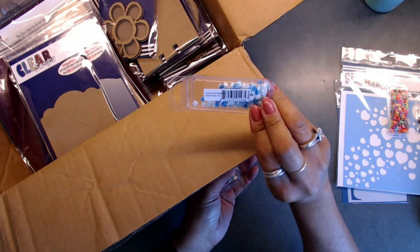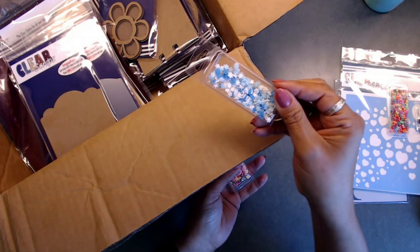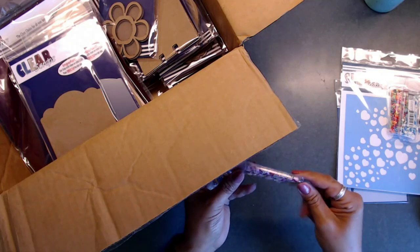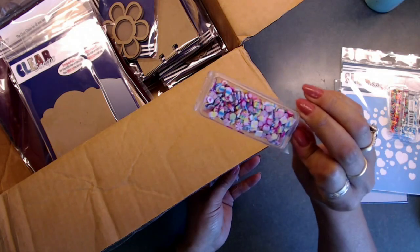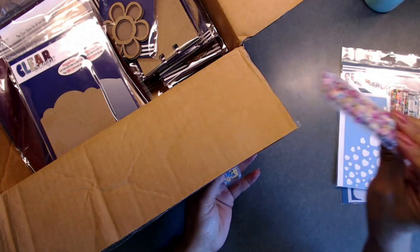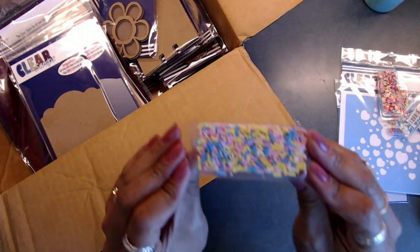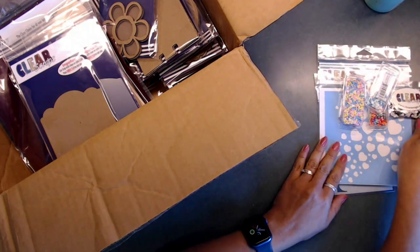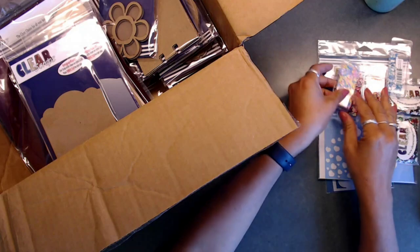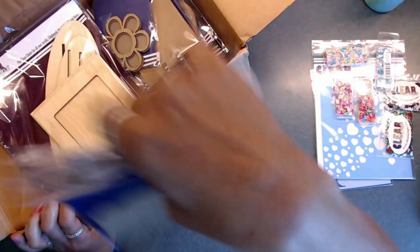This one is a Winter Flake Mix — you get white and blue and light blue colors in there, so pretty. This one is called Candy Mix and it has a bunch of different candies in it — so fun and super cute. This one is called Baby Confetti, and I think that is going to look cute. So those are some of the fun little sequins and shaker mixes that I got.